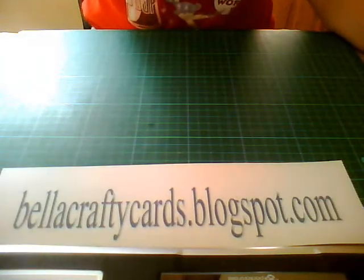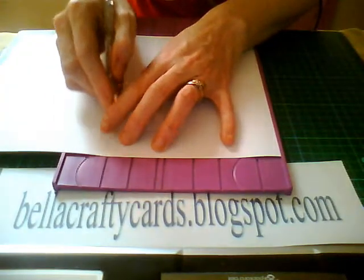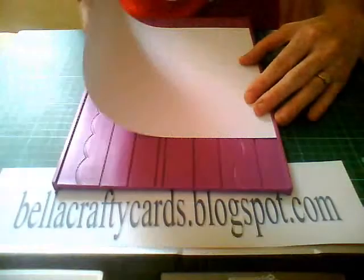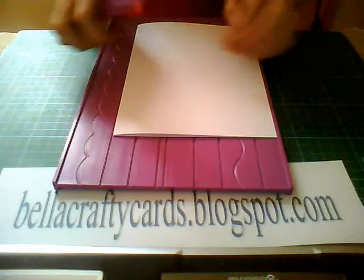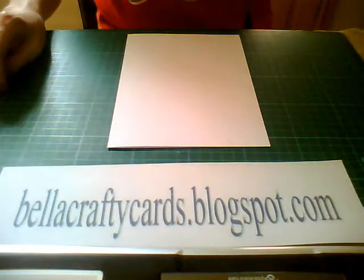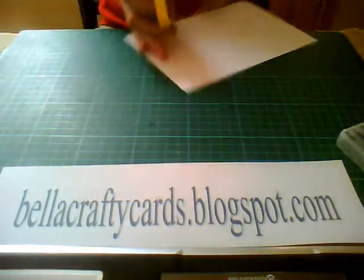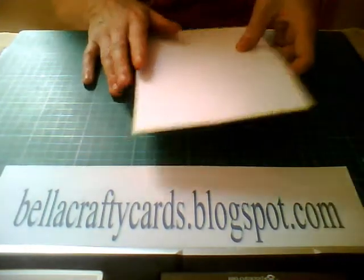First thing you're going to need is some cardstock in a color of your choice. You're going to square it on your eight and a half fold, turn it over, and crease it. Okay, then you need to get some ink and you're going to ink up your edges. Once you've done that, lay that to one side.